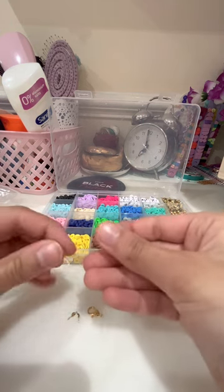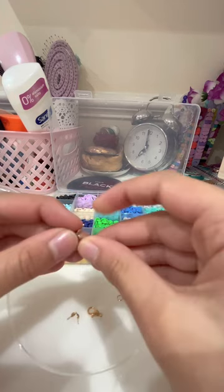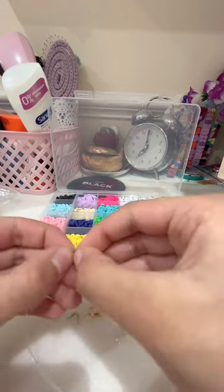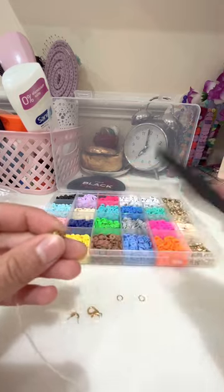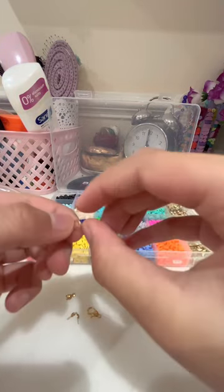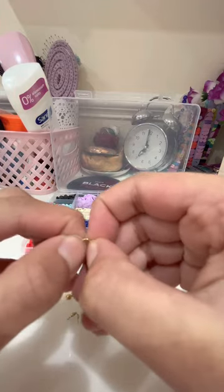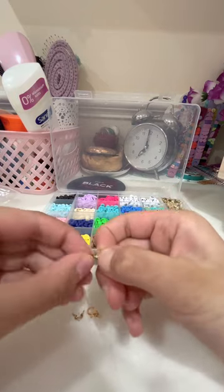Right now I'm attaching the V-clip onto the string, and then I'll use tweezers to close it up. Now I'll get one of the chain pieces and open it with my hands — it's actually very easy to open them. Then I'll attach it to the other end of the V-clip.